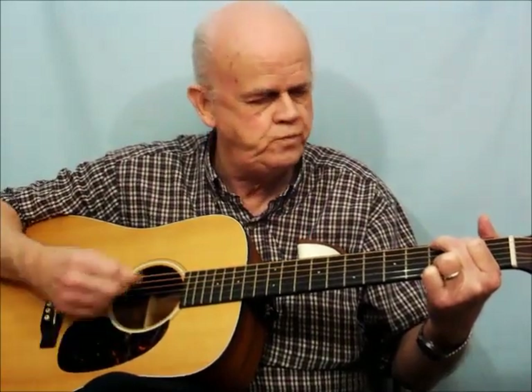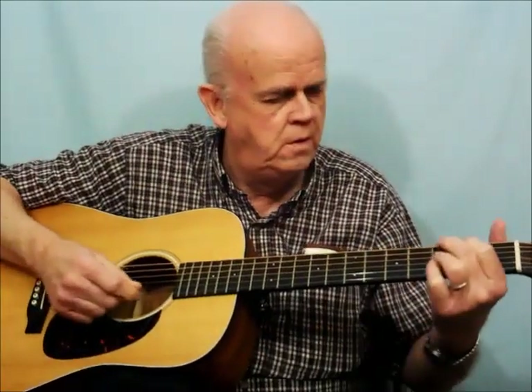Then put your first finger on the fifth string second fret, and your second finger on the sixth string third fret — that's the G chord, the four-finger version of G. Make sure you strum all the way down slowly and each string is ringing out clearly. Now to move to C, just move your first and second finger down one string each — the bottom two fingers still stay on the first and second string third fret.